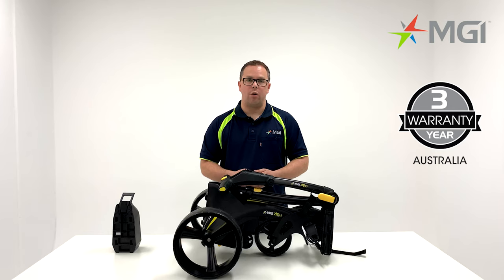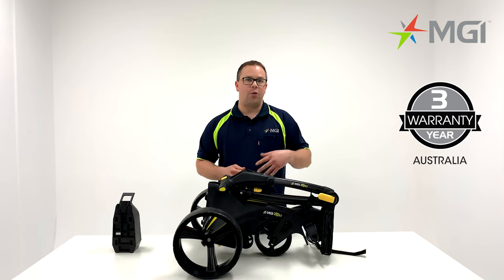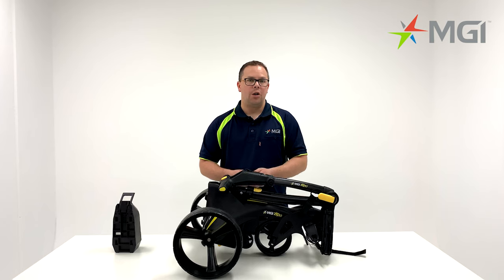The X1 comes with a three-year warranty if registered within 30 days in Australia. If not registered within 30 days, it comes with a two-year warranty as standard. For more information, please visit our website or contact your local sales representative.